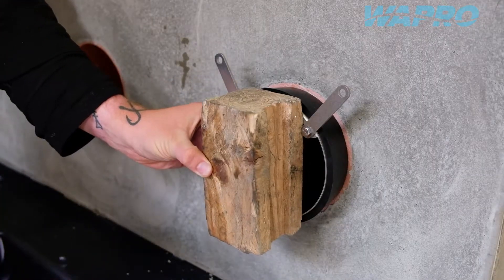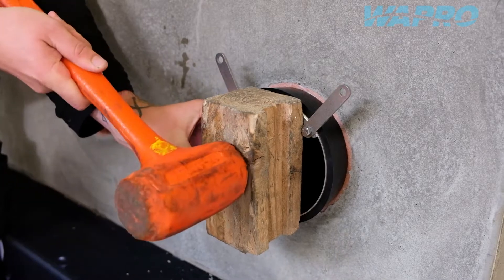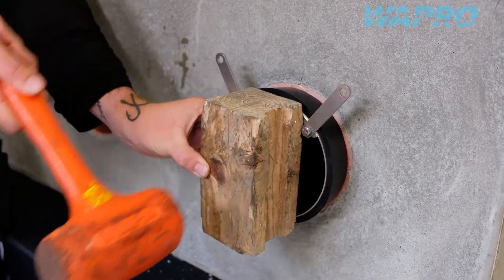Proceed to gently knock the valve into the pipe with the use of a hammer. Note that no hammer should be used directly onto the valve.